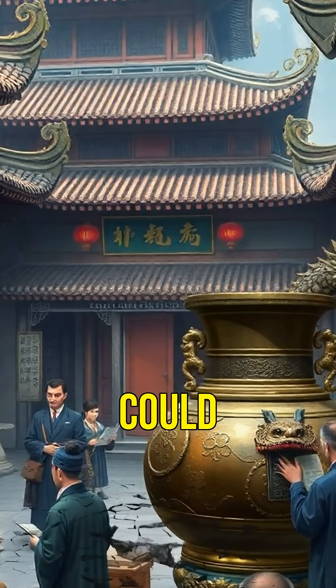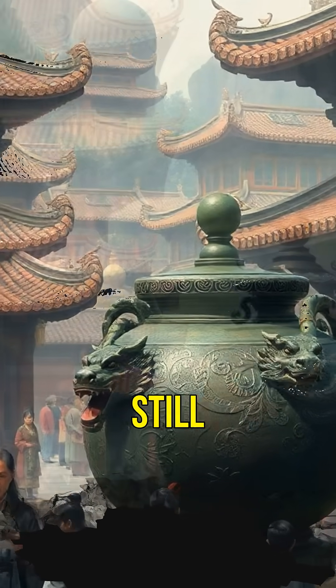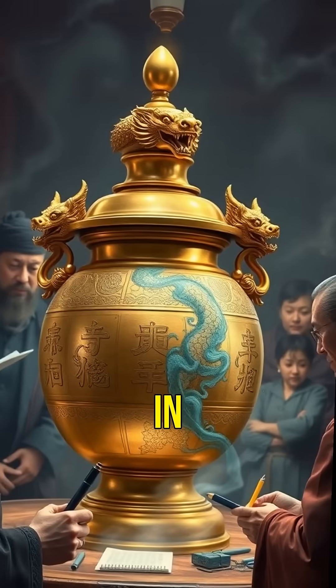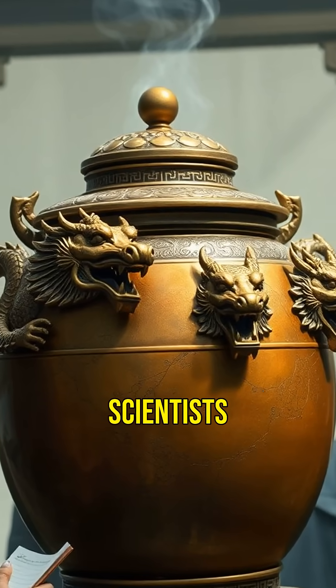Did you know that ancient China had a device that could detect earthquakes over 2,000 years ago? And modern science still can't fully explain how it worked. Welcome to the intriguing world of Zhang Heng's earthquake detector. Invented in 132 AD, this marvel of ancient engineering has left scientists puzzled.